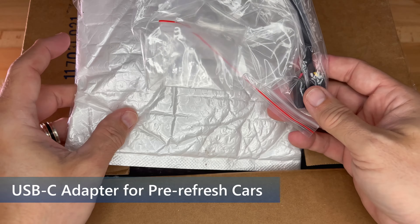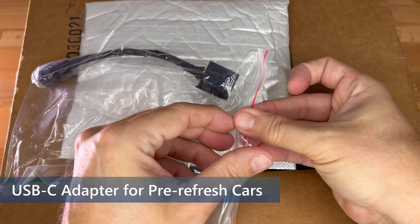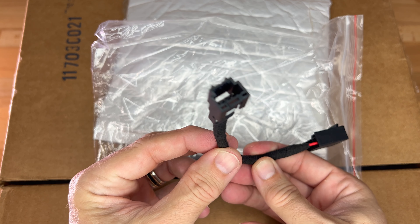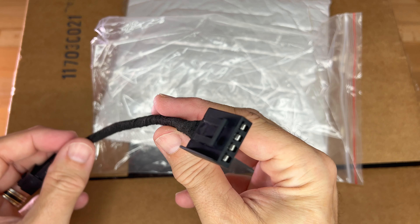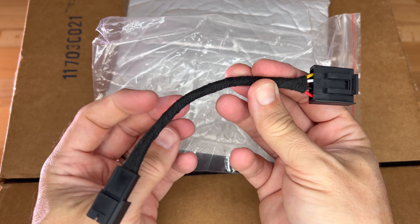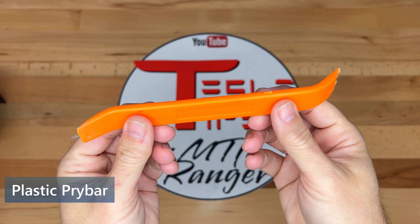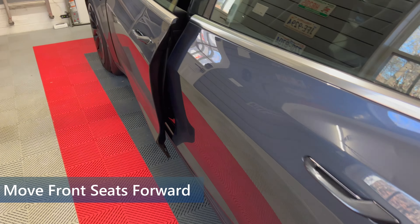If you recall my video a few weeks ago on retrofitting a USB-C in the rear of the console, I showed an adapter cable that will be needed for pre-refresh Model 3 and Y without the USB-C ports. This will allow the old cable harness from the car to connect to the new USB connector on the housing. This is not included with the kit, and you'll need to purchase it separately. The only tool you need for this project is a plastic pry bar, also known as a trim removal tool.